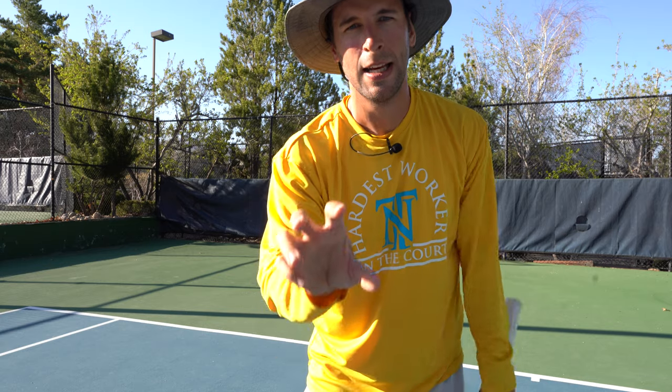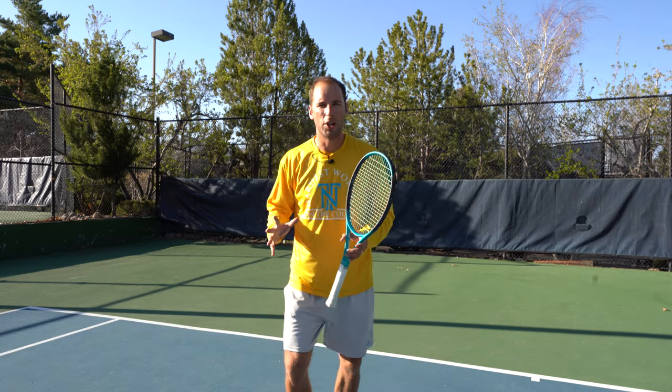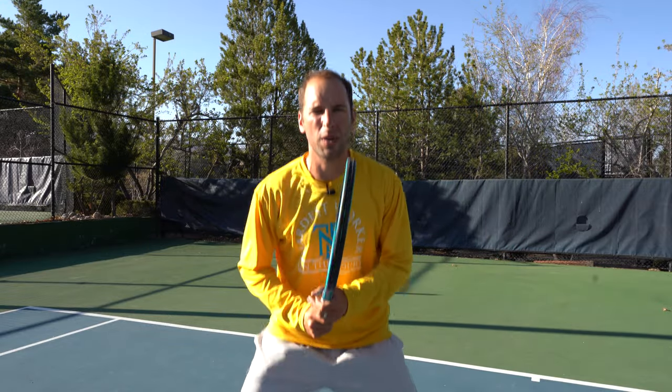Let's go over some tennis footwork best practices. Best practice number one: always stay down in your ready position — not standing straight up like you're waiting in a grocery store line. Be down, set, light on your feet, and bouncing. I refer to this as having happy feet or popping the popcorn — always bouncing when the point is live. When the point's over you can relax, but stay down in an athletic stance ready to explode for whenever that ball comes.